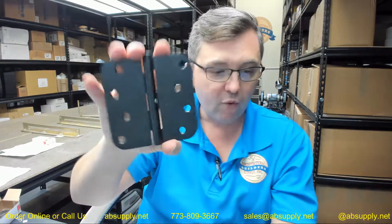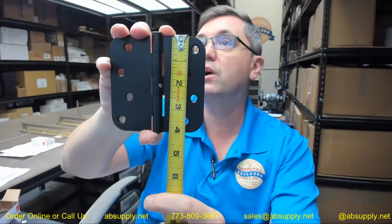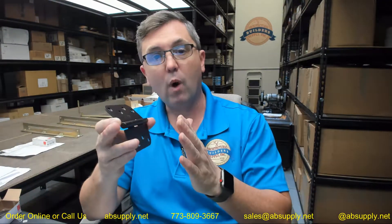Now, four by four — it is important to note that the height is the first dimension on this hinge. Not really such a big deal to understand that when you are dealing with a square hinge, but it is sure important to know when you are dealing with rectangular hinges that might be taller than they are wide or wider than they are tall. You need to know the first dimension.